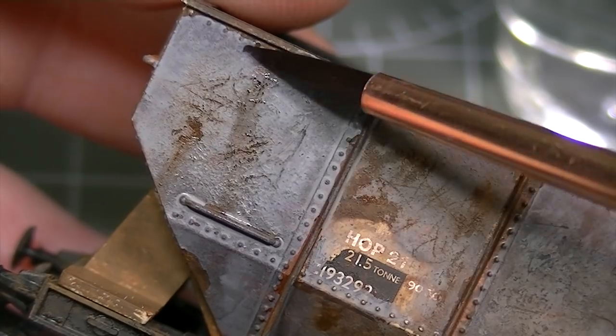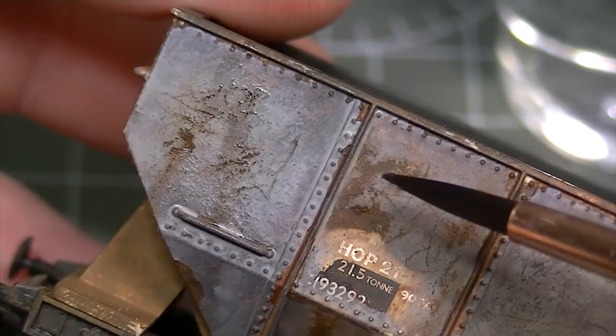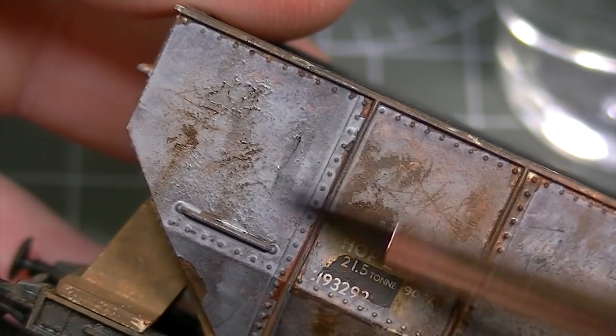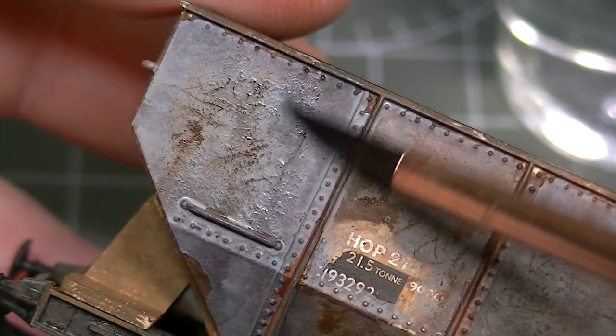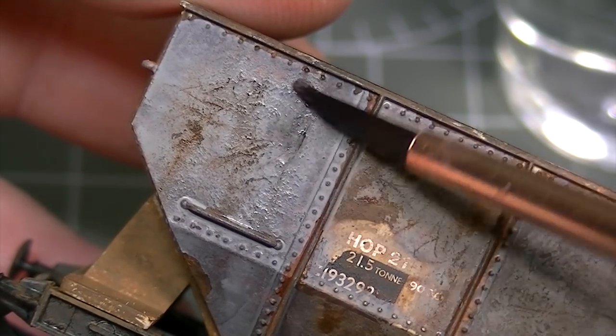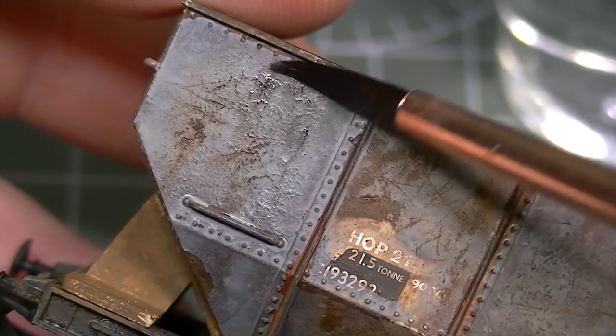This effect is completely at your control because you're the one removing the paint. When you're happy with the finish simply stop and dilute the thinners with water. If you're not happy, add more thinners until more paint comes away — it's as simple as that.